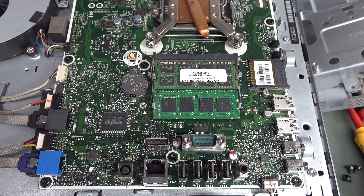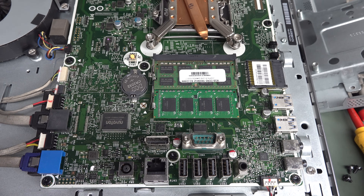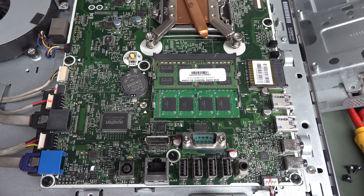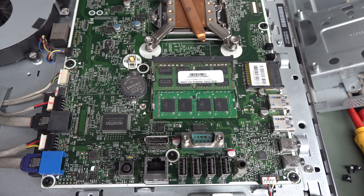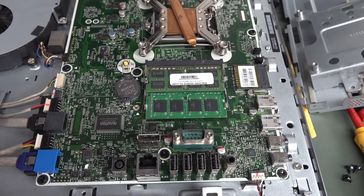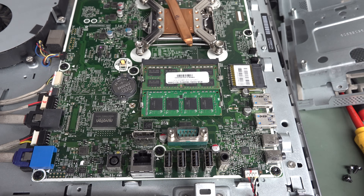Quite a lot of people said that the touchscreen may actually be disabled in the BIOS, and I checked the BIOS, and there's no option in there at all for the touchscreen. So I thought I'd have a quick look.